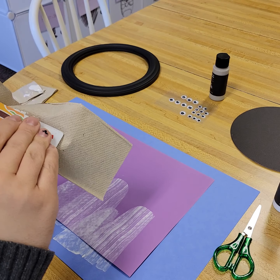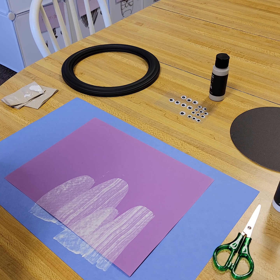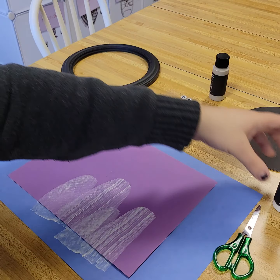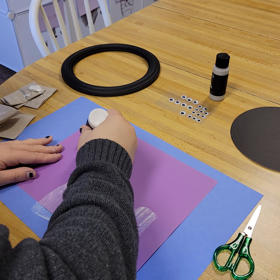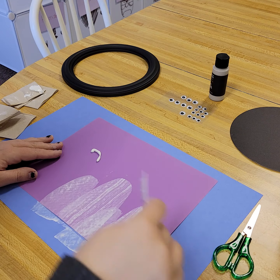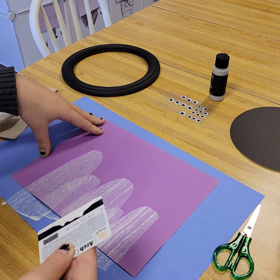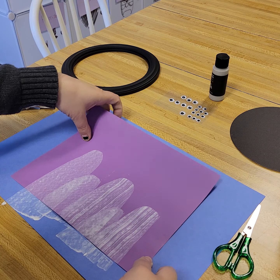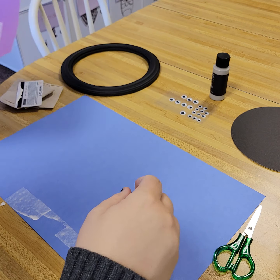That's done. I'll do one more because we want to make sure we're filling up the frame. Let's do a really tall one right here. Now we have our ghosts — ghost family! We'll throw the card away later.